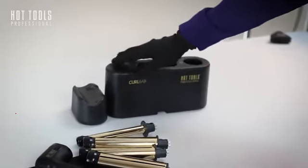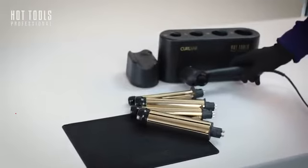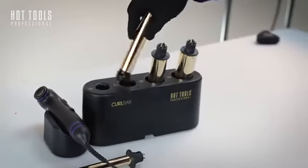Depending on your styling station, if you have a limited footprint, you might want to place it in the front of your CurlBar set to rest. There is a piece inside the unit that helps these barrels self-correct, so that they are in perfect position to lock onto the unit.